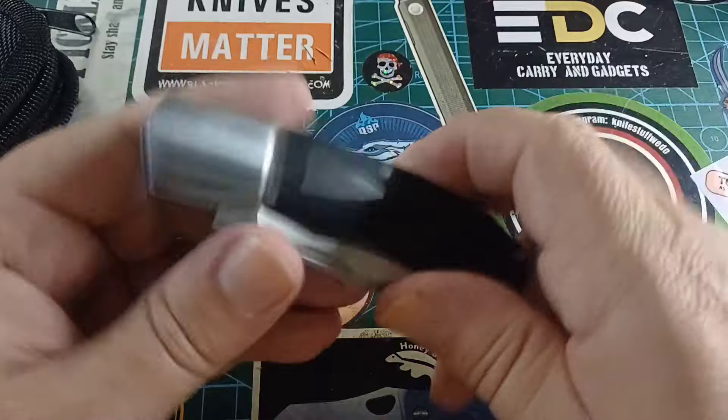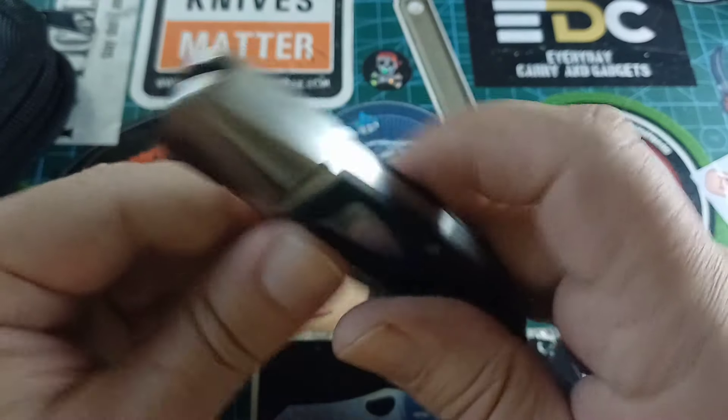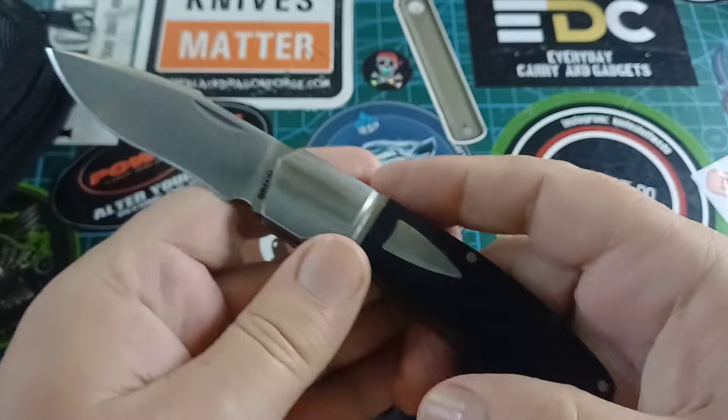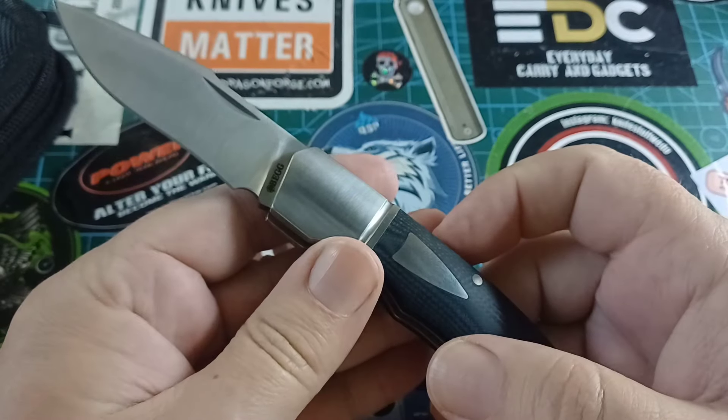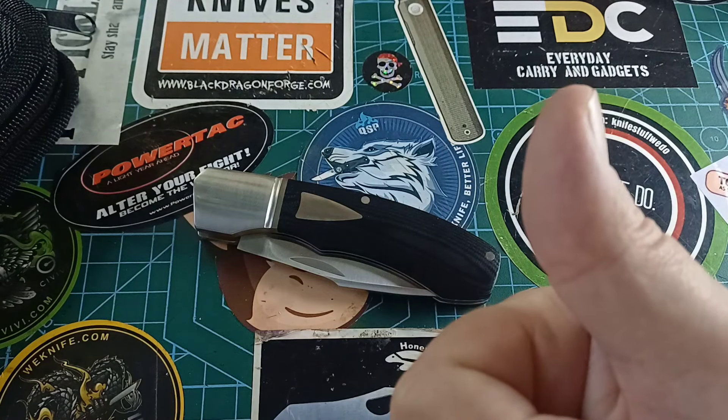So there we go — a nice modern traditional slip joint. I quite like this thing and I think I'm going to be playing with it today. It will live in my pocket as a pocket dropper for today. I don't think I'm going to add anything else to this video. So stay safe, happy, and have a good one. Goodbye.